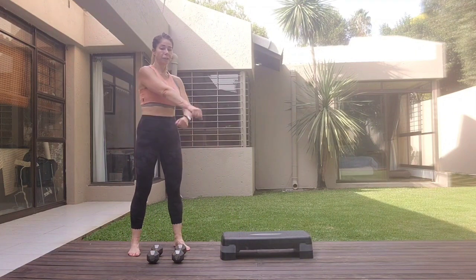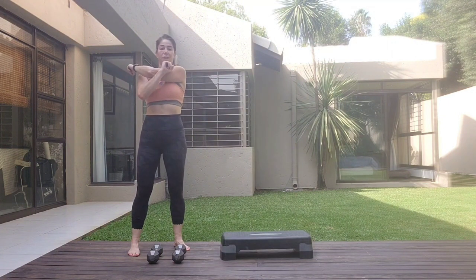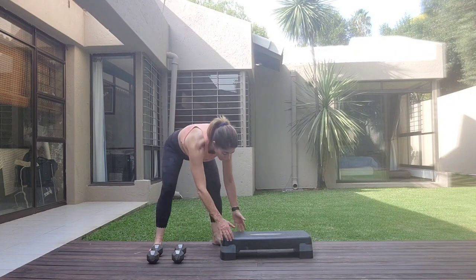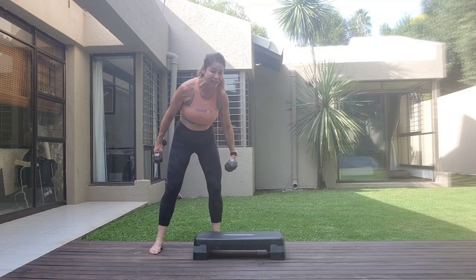Just fold forward. Stretch one arm. Stretch the other. Bend and stretch. Taking the leg to the other side.